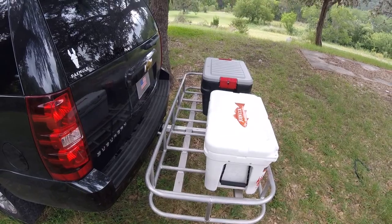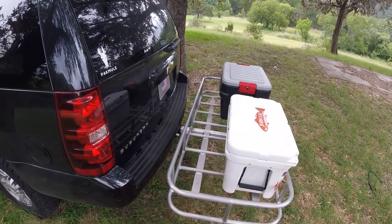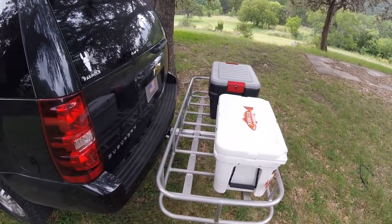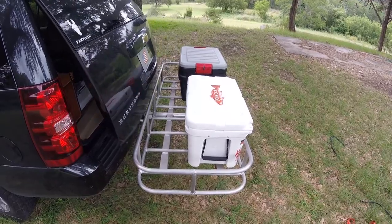Pack Mule is huge and designed for multiple configurations of gear based on the type of trip you're going to take. Originally designed for hunting dogs, we needed full gate access to the rear of our vehicle to load and unload our hunting dogs. In a configuration such as this, your gate easily opens and closes so your dogs can get in and out of the vehicle.